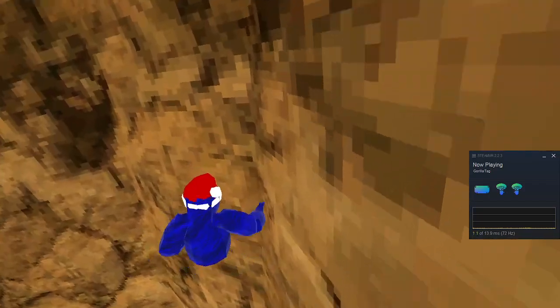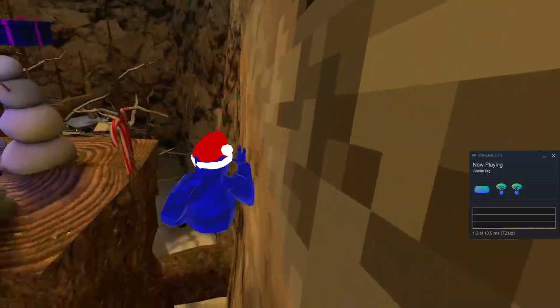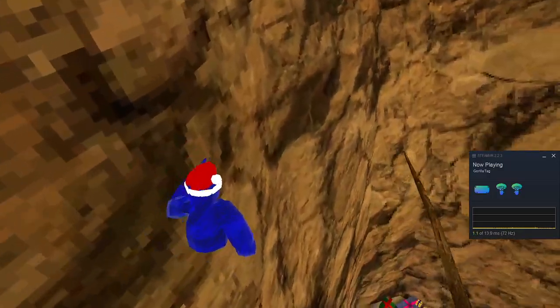Once you're up here for the wall run, it doesn't matter what you do with your hand — you want to push down and kind of push down and go forward the whole time. That's pretty much it.